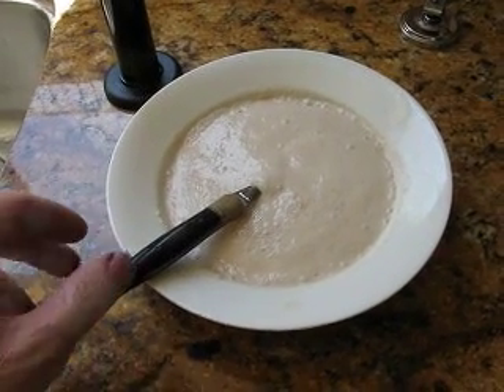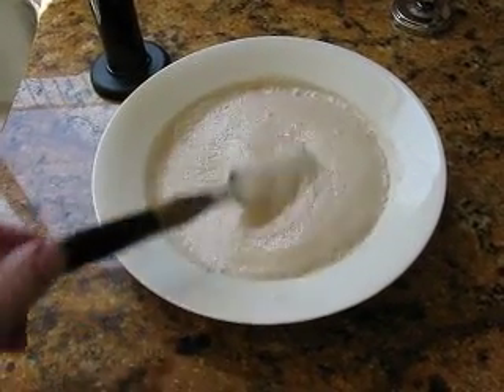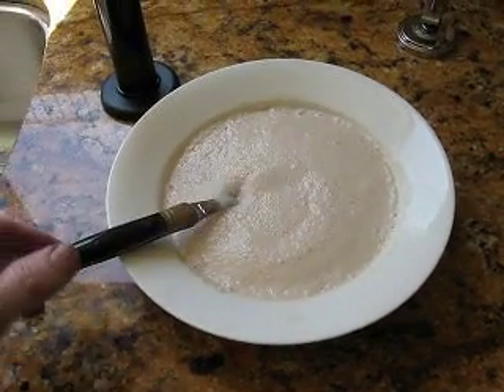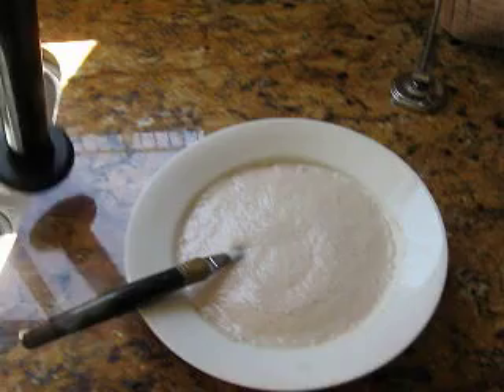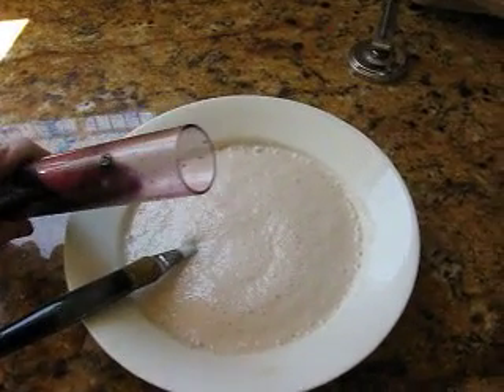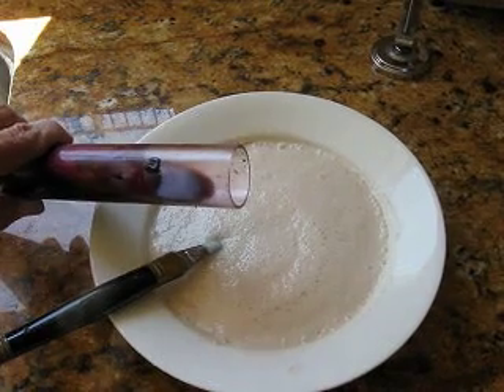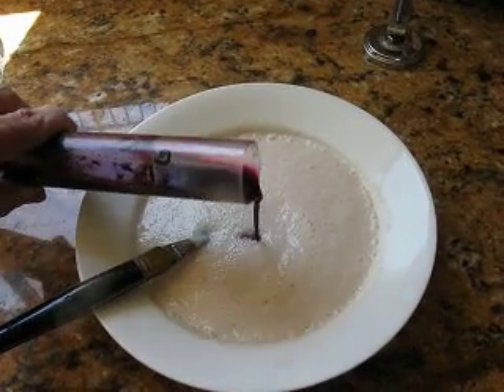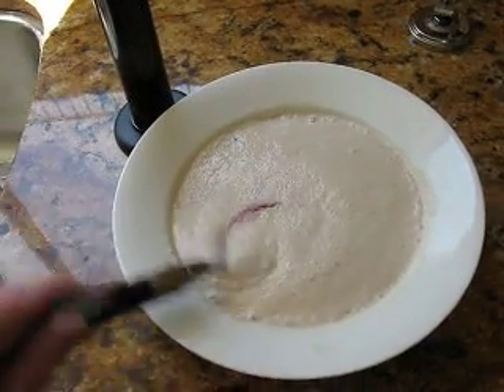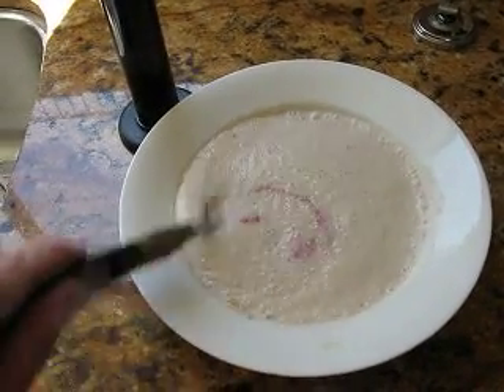One of my fermentations stuck, so what I'm doing is making some yeast right here — it's been going for about 10 minutes already. I'm going to take a little bit of fresh grape juice from one of my other crushes and add this to it, to get a little bit of sugar in there to feed these yeast and make them strong before I put them back into the fermentation.